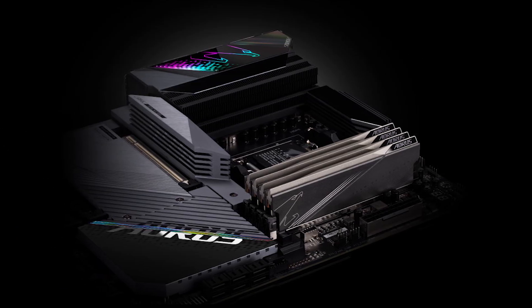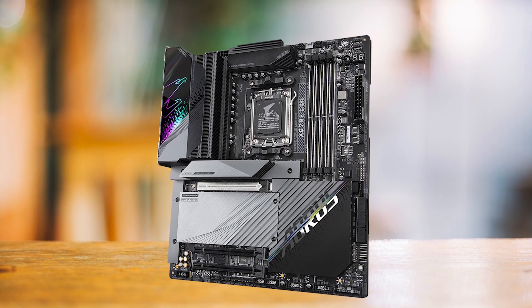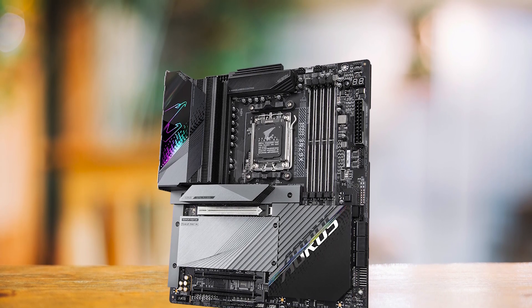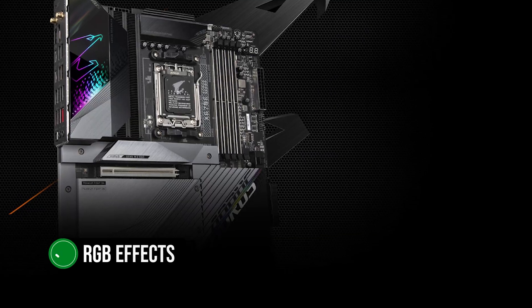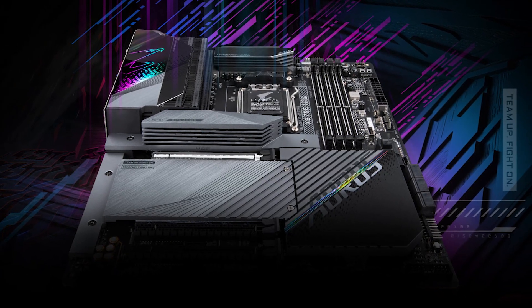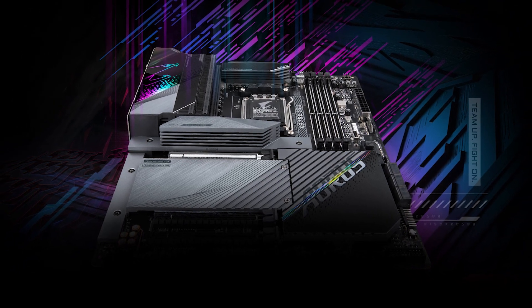These features cater to both gamers and content creators, making it a well-rounded option for users with varying needs. Not only is the X670 Aorus Master a powerhouse in terms of performance, but it also boasts a stunning design with a sleek black finish on the PCB and captivating RGB effects on the IO cover. This visually striking motherboard adds a touch of elegance to any build, making it a great choice for those who value aesthetics in addition to performance.